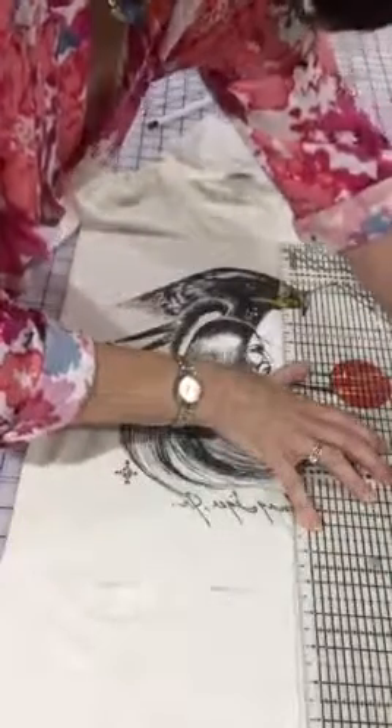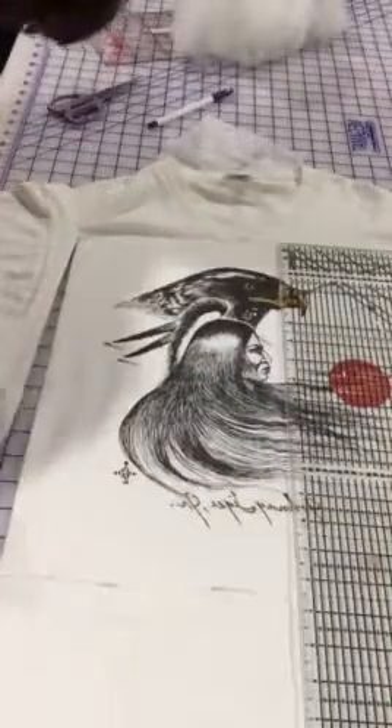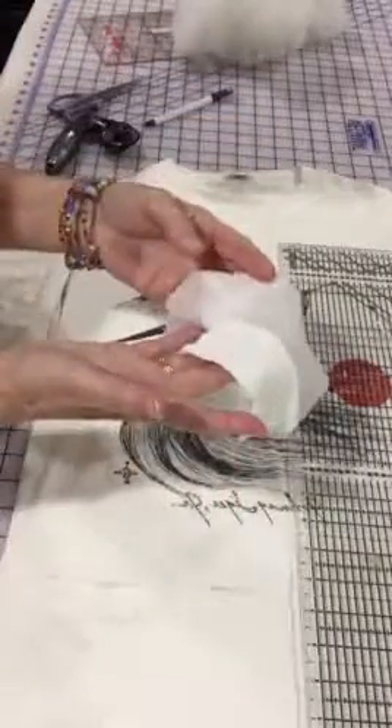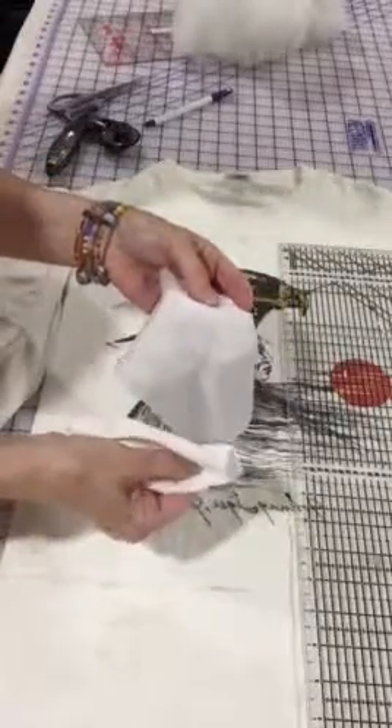I'm going to use one of these scraps to test a piece of each interfacing — I'll fuse both on, then come back and show you which one I'm going to choose.